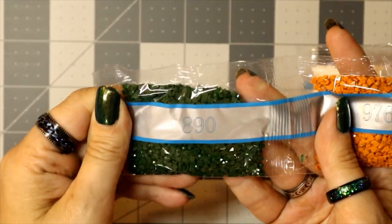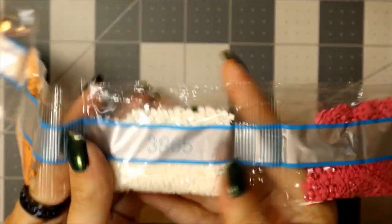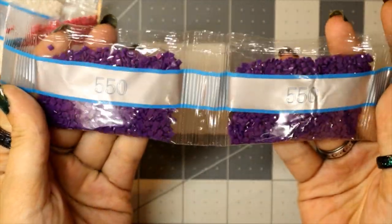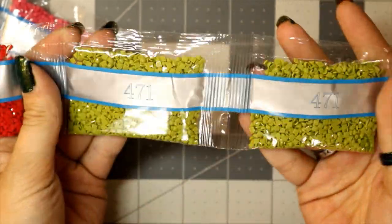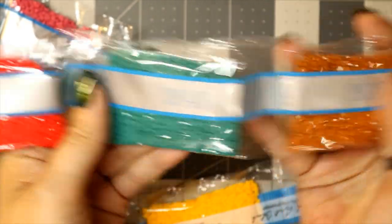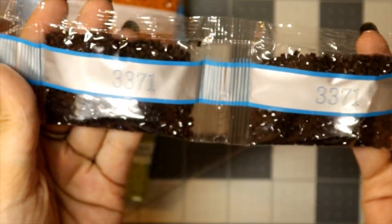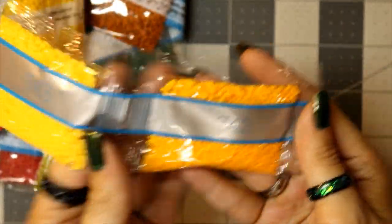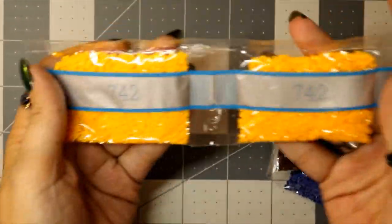Continuing through the second bag: 890, 976, 3865, 961, two bags of 550, 647, 321, two bags of 471, 666, 3848 — beautiful teal, I love that color — three bags of 3826, two bags of 3371, two bags of 7433, and three bags of 742.